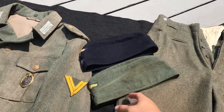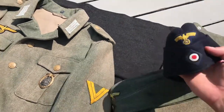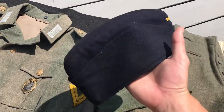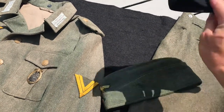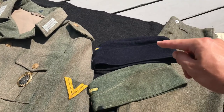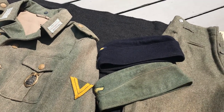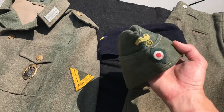Up here I have two M40 field caps, Kriegsmarine style with Kriegsmarine insignia. This is the shipboard style, made by Los Battalions. I've seen photos of marine infantry and they did wear the blue Kriegsmarine style caps as well as the coastal artillery style Feldgrau caps like so.